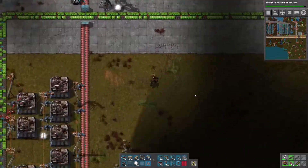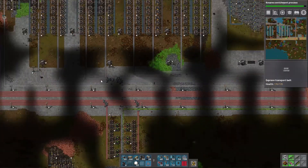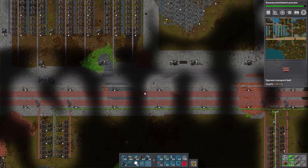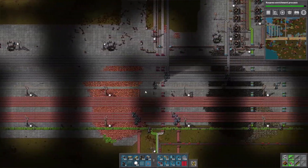Hello, Diagos here. Welcome back to my Factorio series, the Manhattan Project. We now have eight full lines of blue belt of iron and copper on our main bus.